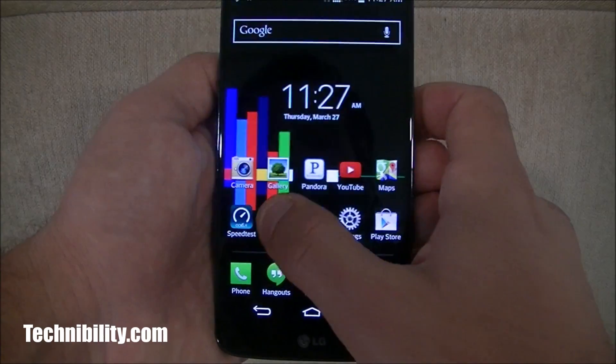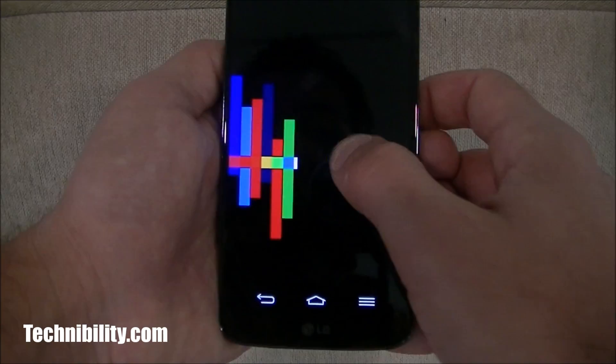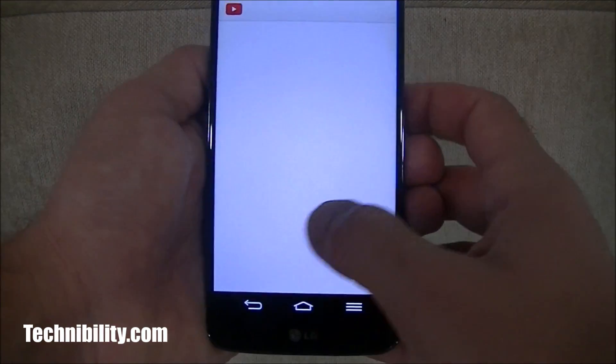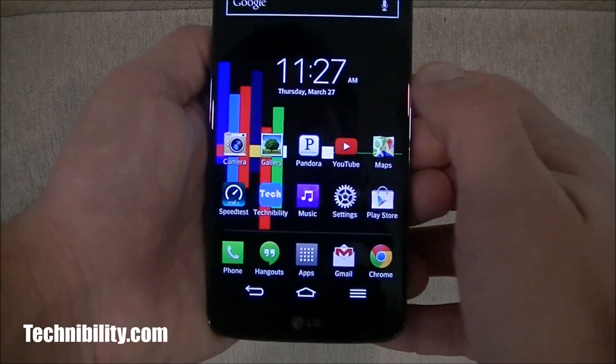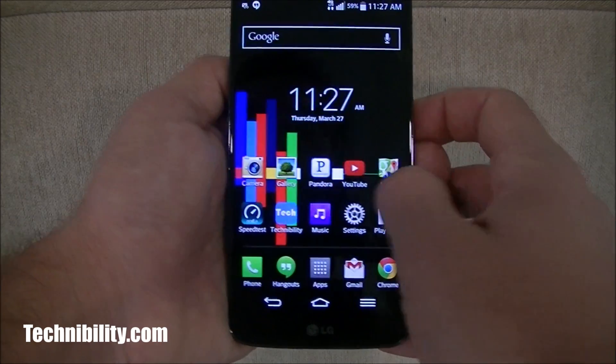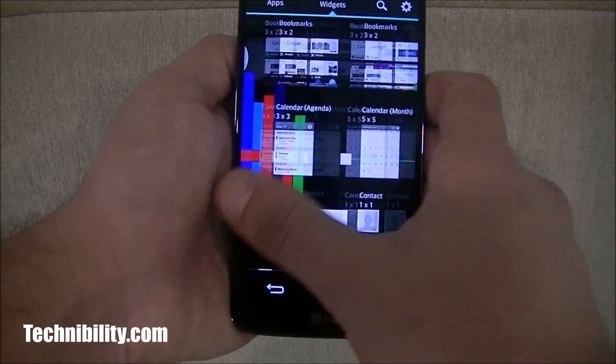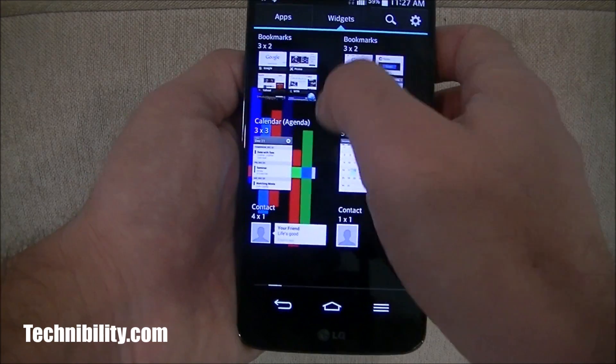If I go to Settings, Music, technobility.com, Play Store, Maps — you can see how fast that is, and this is stock. YouTube doesn't have that YouTube lag anymore, or at least not for the most part. Multitasking — you can swipe apps away or clear all. It's definitely faster. Panning through the screens, going to widgets, setting up a widget — easy to do.